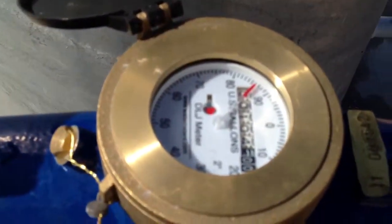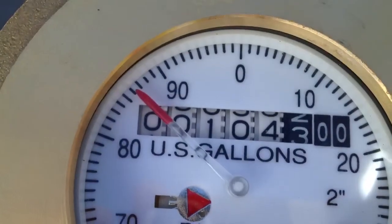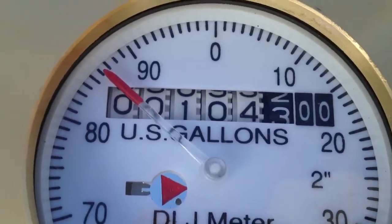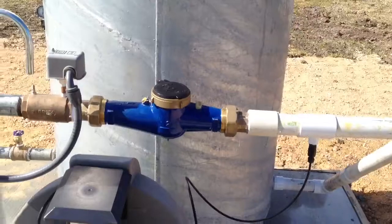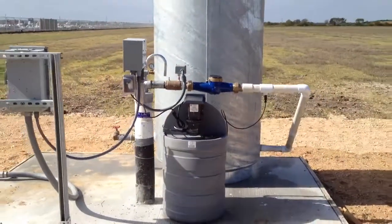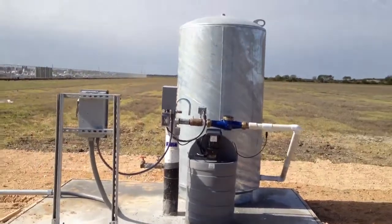We did a 36-hour pump test and it shows we ran right at 104,300 gallons over 36 hours. Nice little compact public water well system — thank you.